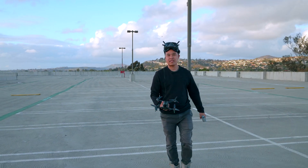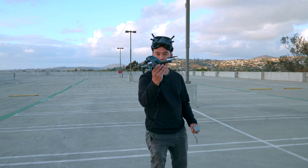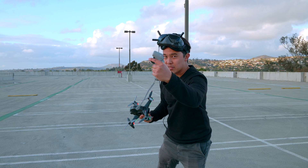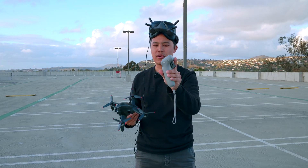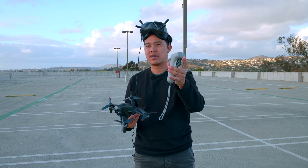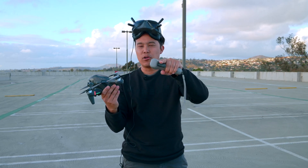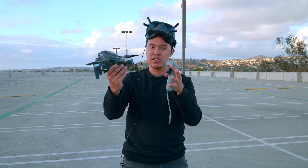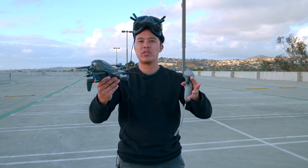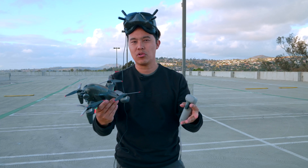Hey, this is Jimmy from Tempty Think Studios, and today we're going to be flying the DJI FPV drone with the DJI motion controller. DJI made this innovative controller which allows you to control this drone with the motions of your hand. It simplifies the dual stick control that most people are used to with the normal controller, whether you're flying FPV or standard controllers.